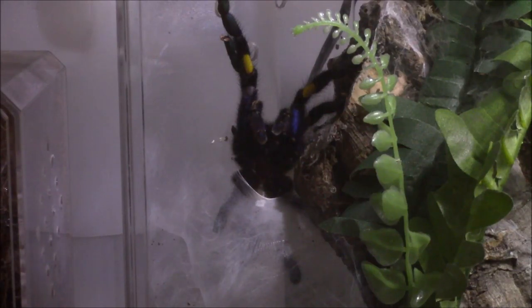He is cleaning his pedipulps. So I believe he is ready to fill his little deals with more sperm. The weather's been kind of hot, so I haven't really been too anxious to ship him out. But hopefully it'll cool down this next week and I'll be able to get him out on a breeding loan.